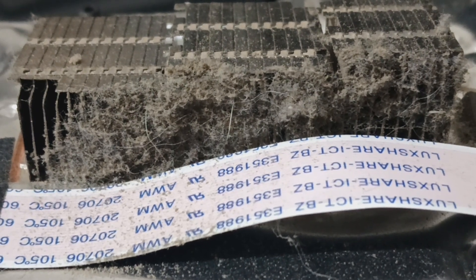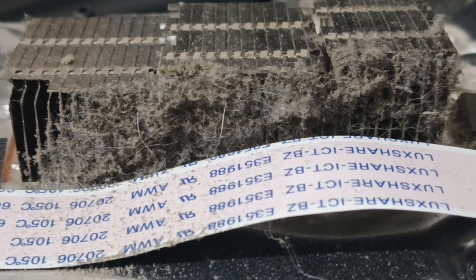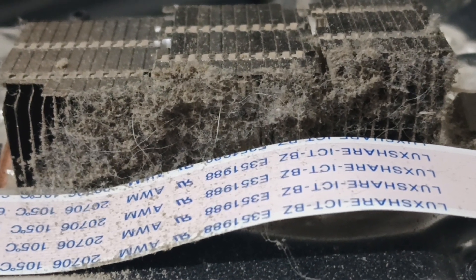Hello y'all, thanks for tuning in. Today we're doing a PS5 overheating repair. We're going to start with this mini heatsink — it's just packed full of dust. Go ahead and get that cleared out and we can move on.